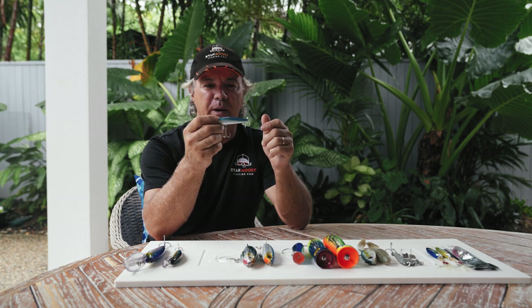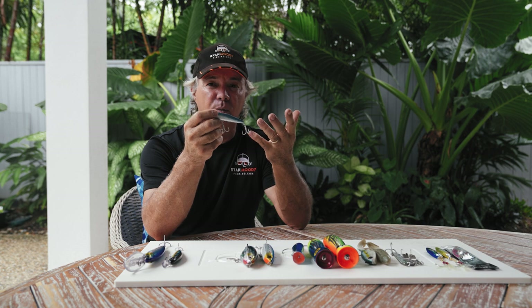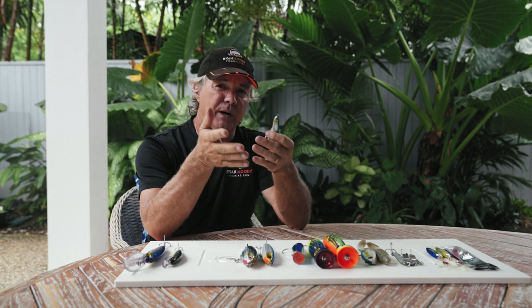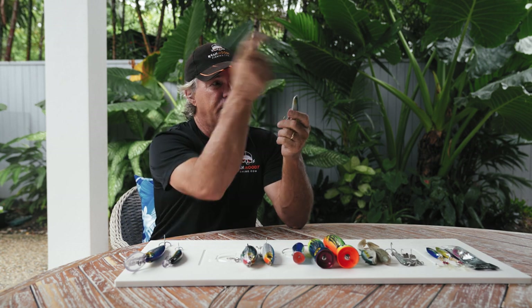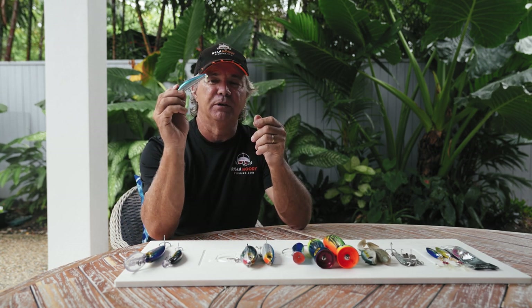These things are absolutely amazing. I know they look small, but they do take a little while to sink. If there's a bit of current in that 25 to 30 metres of water, we just throw them up current and let them sink down. They are absolute killers — fish love them.